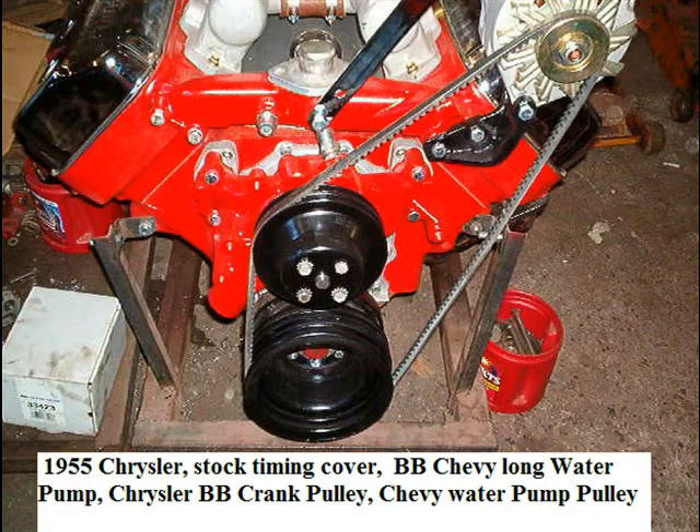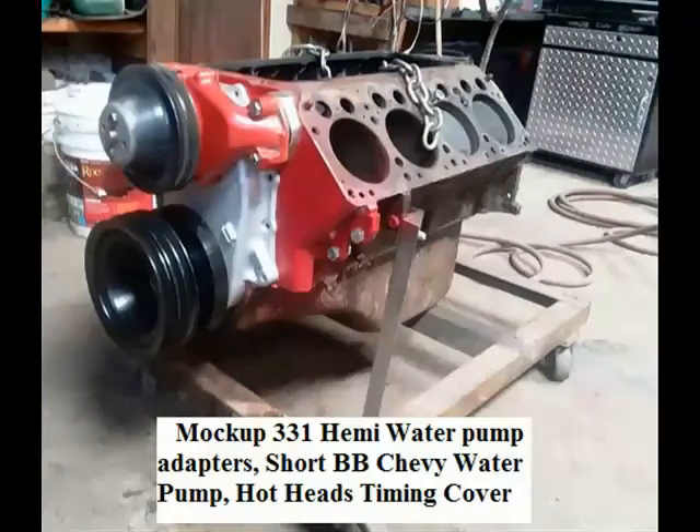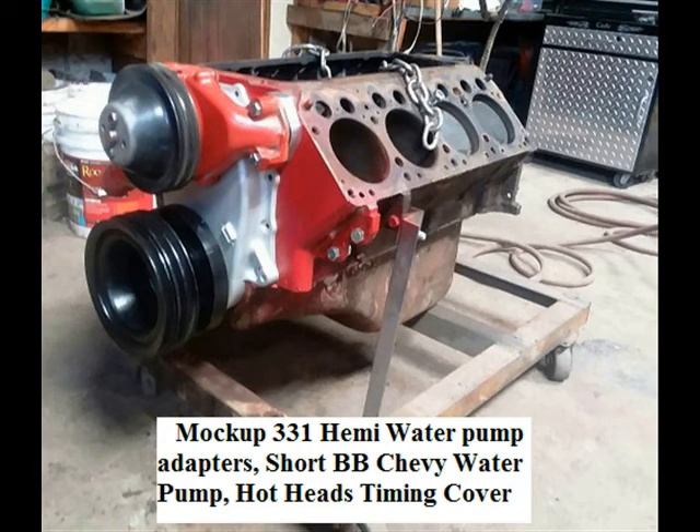It's not a real good picture, but that's what this engine has. Also, on the 1955 and up Chrysler Hemi, if you use a thinner aluminum timing cover, you can use a short style big block Chevy water pump. This saves a couple of inches on the length of the engine, which may or may not be important. One thing to note is that Hotheads, who sells the timing covers and water pump conversions, also sells pulleys to go with their conversions. If you mix and match things, you will have to come up with pulleys that will line up with each other and the accessories that you add.